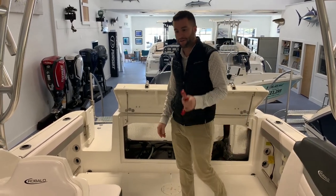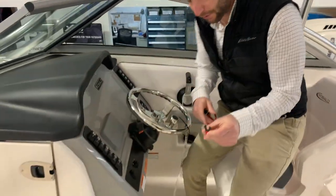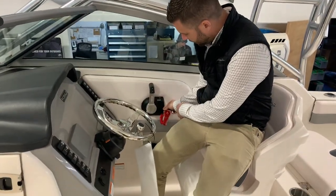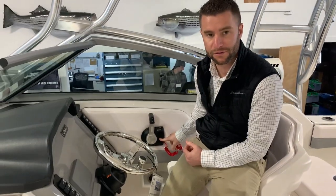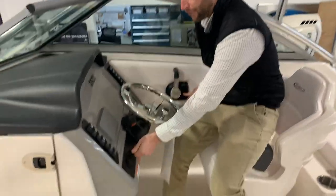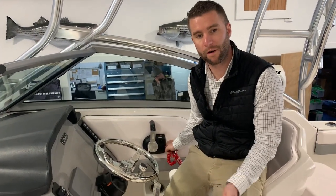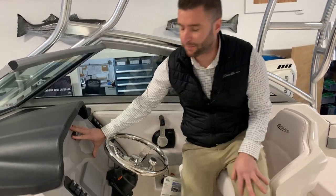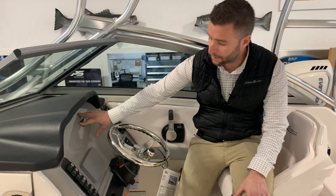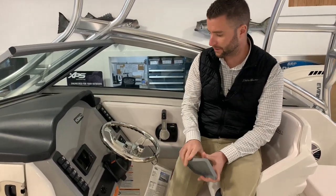After you turn on the battery supply, the first thing you're going to want to do is start the motor. Your key lanyard goes here — that has to be in for the boat to start. Once that's in, you can turn your key, get the motor running, and let the motor warm up while you move on. Your GPS display will be here, you can get that powered up, and you could store the cover for your Yamaha gauge in your glove box.